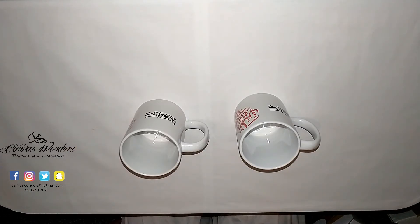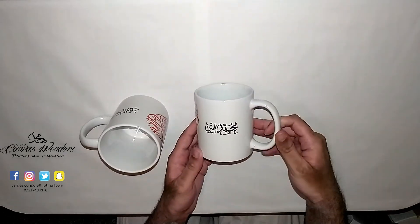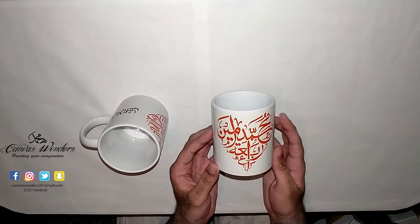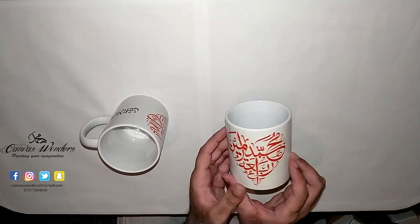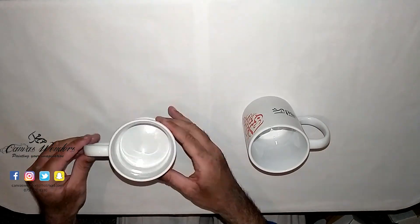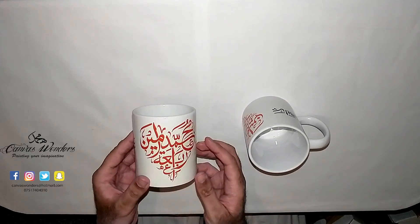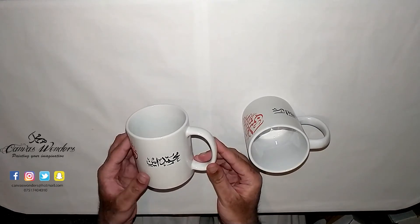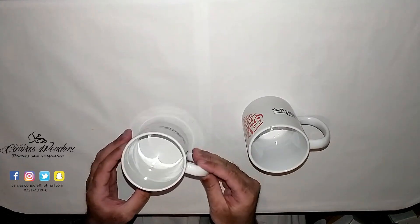Both these mugs are identical as one will be given to each spouse. As you can see the design has come on very well and the red and black colors are so dense and vibrant. The design is fully wrapped around the mugs. These mugs are perfect as gifts for any occasion. The design is heat pressed onto the mug which will stay on it forever. The mugs are microwave and dishwasher safe.